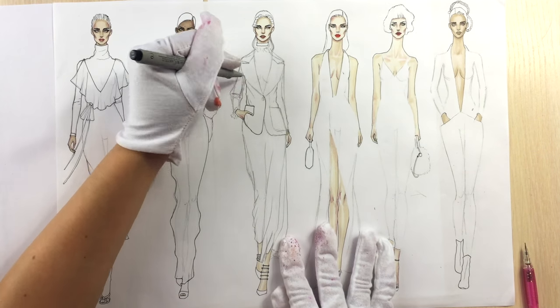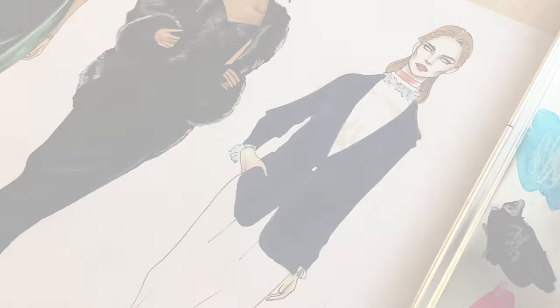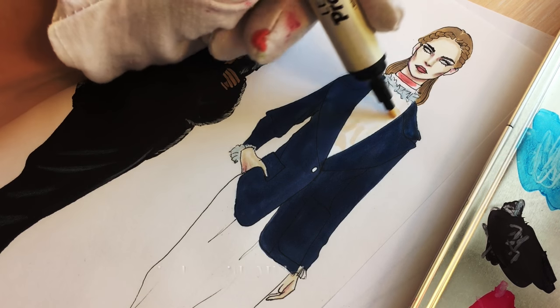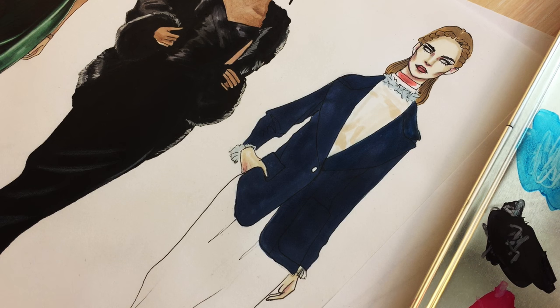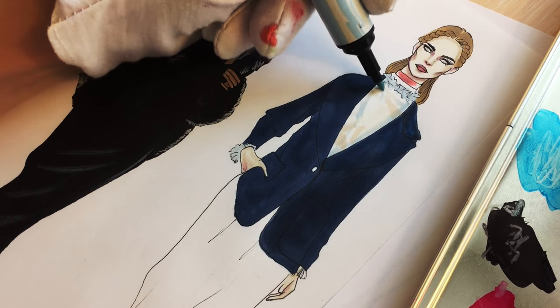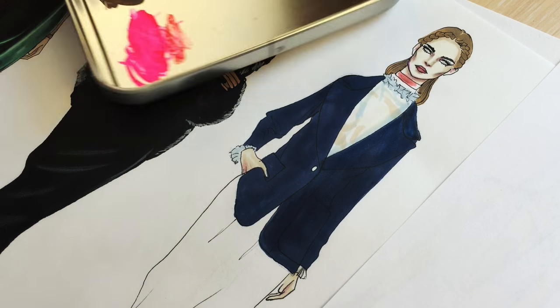Now I outline everything with a fineliner. For her jacket with midnight blue I did not do any shading — it's just marker drying. For the transparent fabric on her blouse I used just some strokes with a pastel blue; I didn't color the whole skin, just some parts.